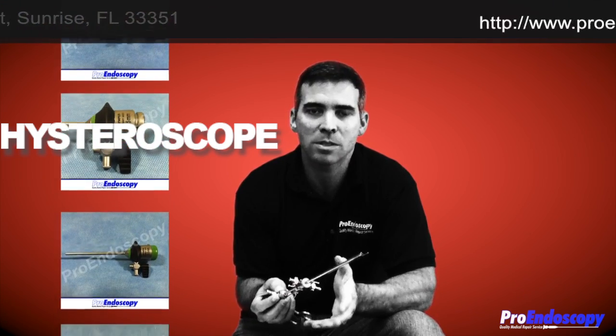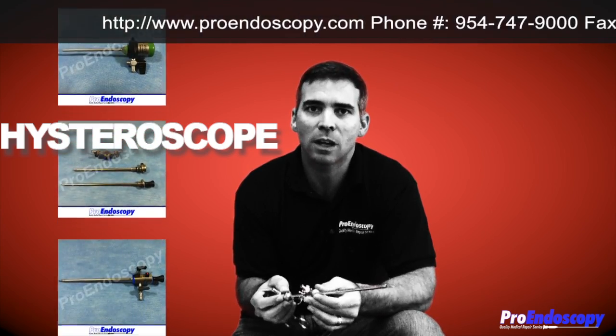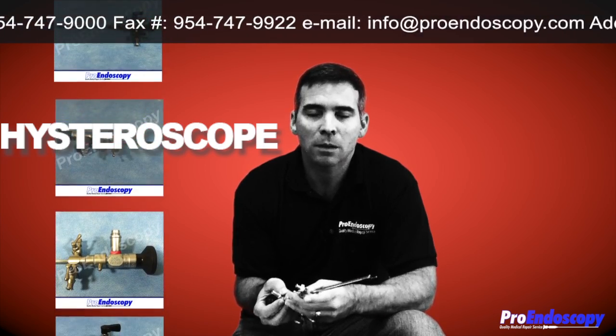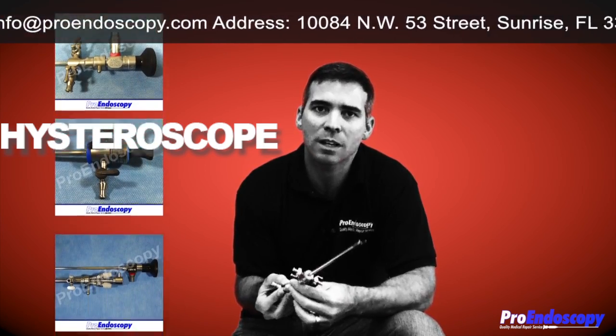You can visit our website at www.proendoscopy.com. You can email us at info@proendoscopy.com. You can always call us — our number is 954-747-9000.